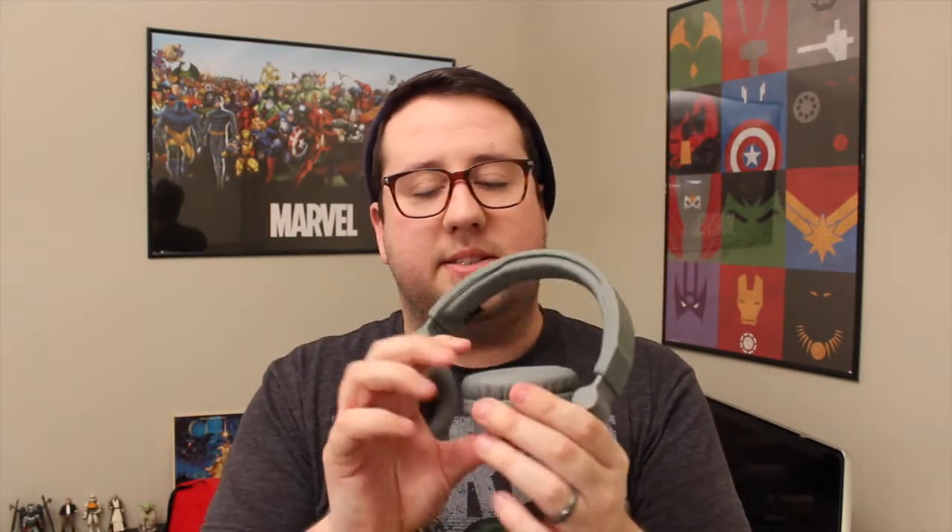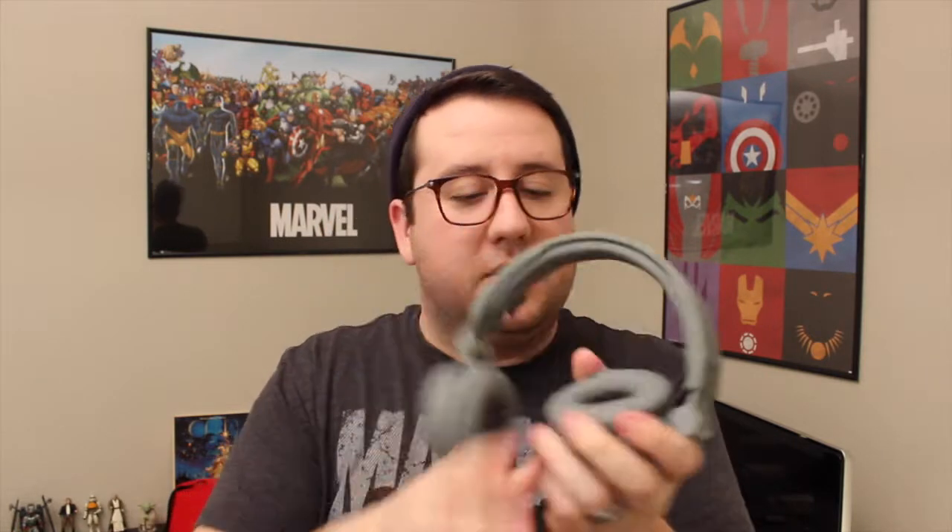The ear pieces themselves have lots of cushion to them — they're very comfortable. As I mentioned, I'm on a weekly podcast and I've been using these. They are so comfortable to wear; I'm okay wearing them for hours at a time. Any headphones are eventually going to bother you, especially because I wear glasses, so I end up having to take my glasses off — but any headphone is going to do that unless you wear earbuds. Overall, these are so comfortable to wear.